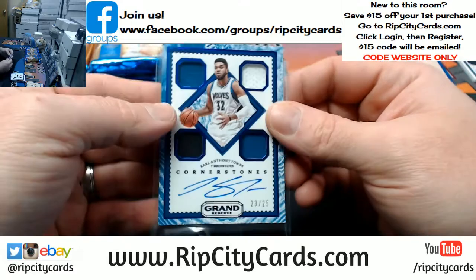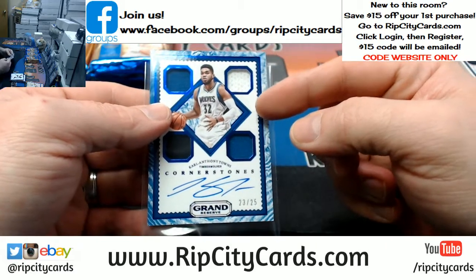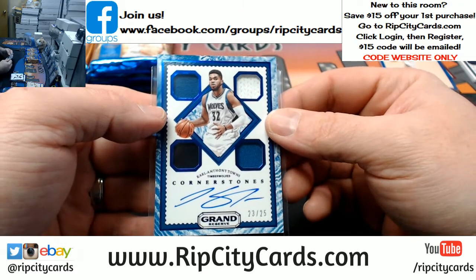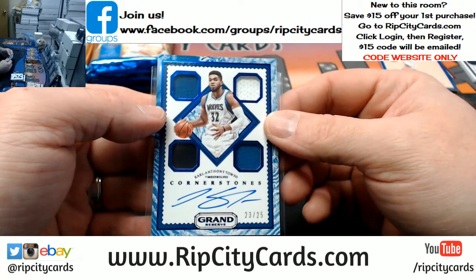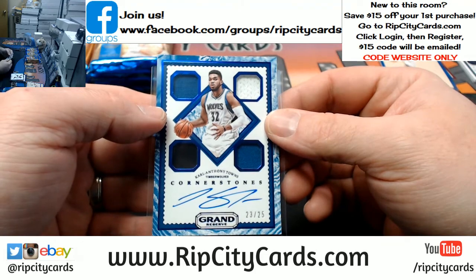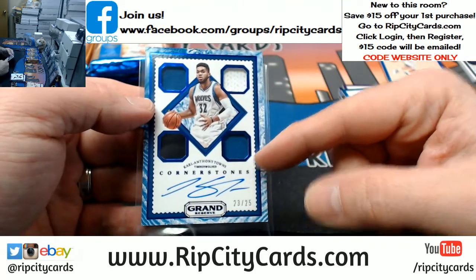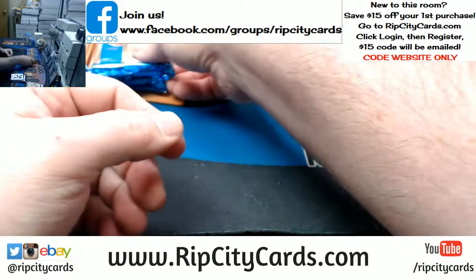Papa, like — not a rookie but still very nice. Very nice. I mean, Cornerstones are what make Grand Reserve. They're what make it, and that's cool if you've got something that can be the cornerstone of your product — more power to you.